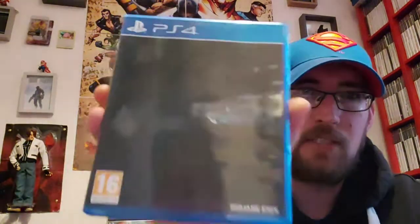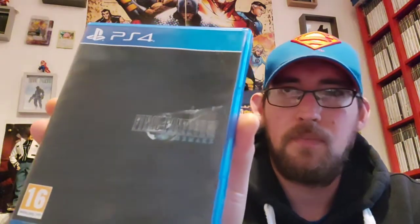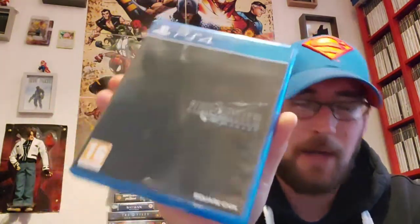Next one is the Final Fantasy VII Remake. Love this game, absolutely love it. I think they've done such a good job retelling the story and setting it up for what's to come. I'm really excited to see what's going to happen — I still won't spoil the ending for anyone that's not played it — but I'm so excited to see what they're going to do with it.